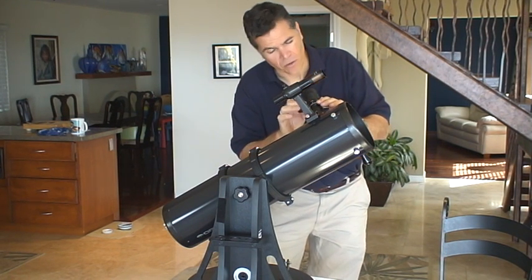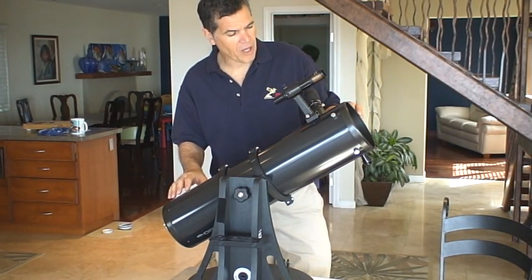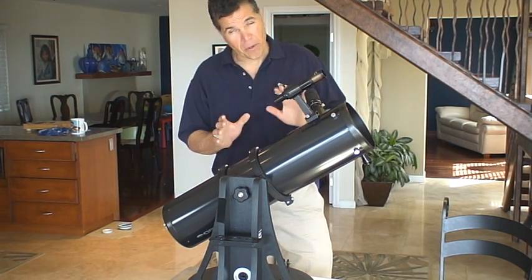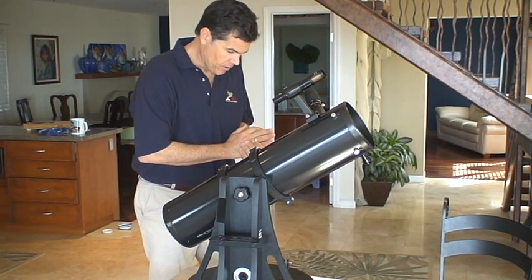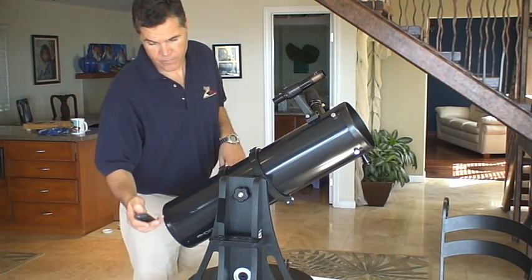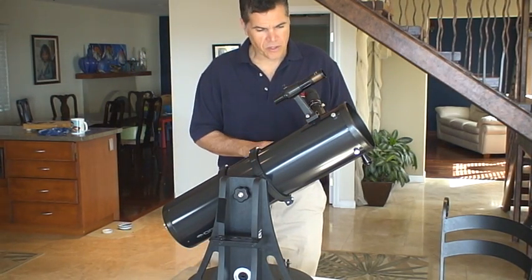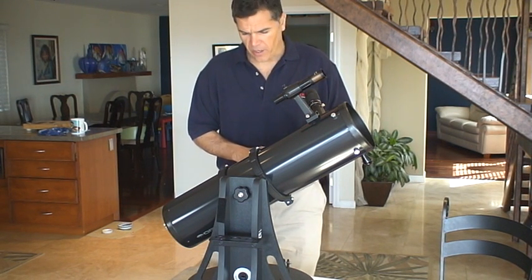Right now this zoom lens on this telescope runs from about 30 power to 90 power. With different eyepieces you can go to higher power or lower power — lower power is nice for a wide field of view. There is a computer on this; we don't have it installed yet, but if we get that working, we will have videos on that.